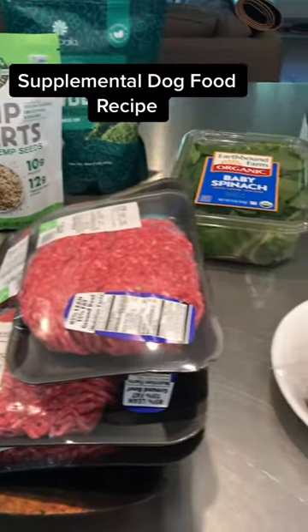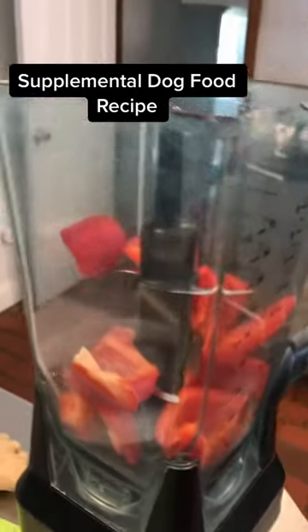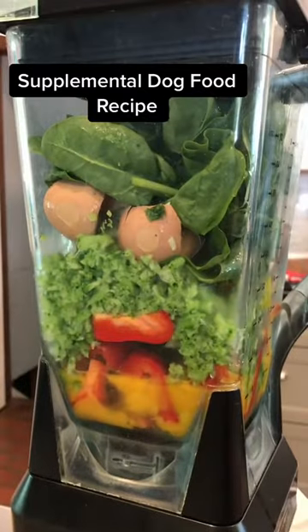Here's a supplemental dog food recipe you can make for your dog. Red peppers are full of antioxidants, vitamins A, C, and E. Broccoli has vitamin C. I use farm eggs and the shells.